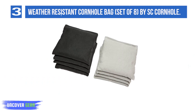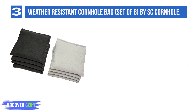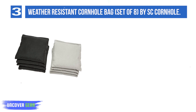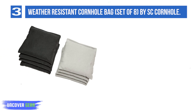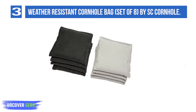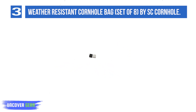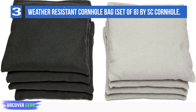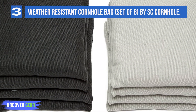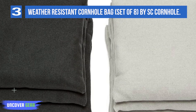Number 3: Weather Resistant Cornhole Bag set of 8 by SC Cornhole. This set offers some of the best value for money on the market. The bags are durably constructed with 12-ounce durable canvas. These are regulation cornhole bags measuring 6 x 6 inches and weighing 14 to 16 ounces — each bag in the set weighs uniformly. The recycled pellet filling makes these bags weatherproof, and an additional advantage is that you don't have to break them in. You can start playing right out of the box. There isn't much to complain about, especially at this price point.